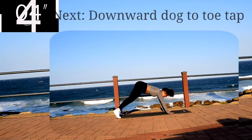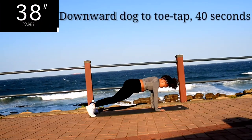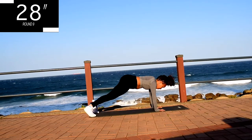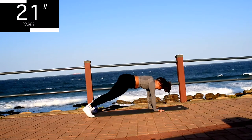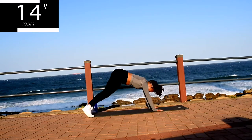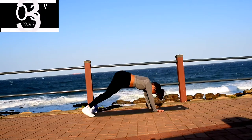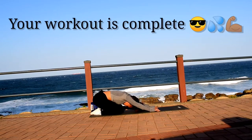Up next, we've got downward dog to toe tap for 40 seconds. This is your last exercise, let's make this one count. Make sure you're coming back down into a plank position. This is a great workout for your whole body. Stay with me. Go at your own pace, but keep on going. It's almost over. And we're done — your workout is complete.